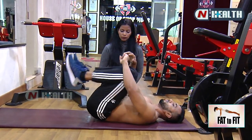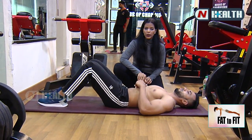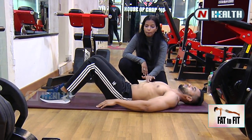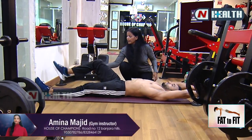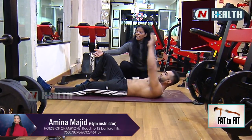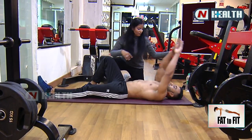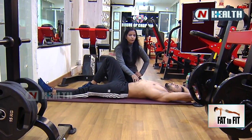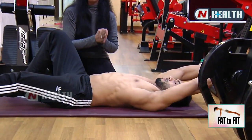Drop your legs down. The second variation is the single leg seated V. With this you can target your upper and lower abs. Take your hands up, one leg straight and one leg folded, make it across. Now come up, raise your leg, and go down. Last 5 counts: 5, very good.